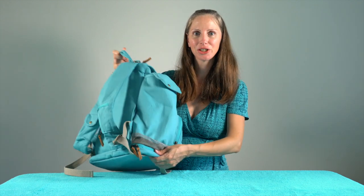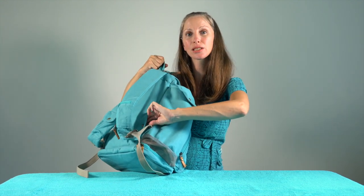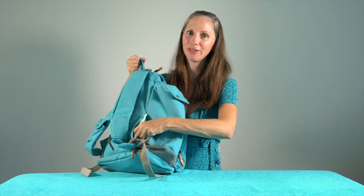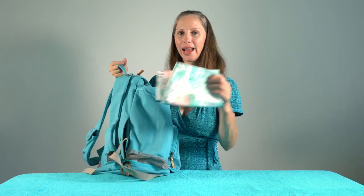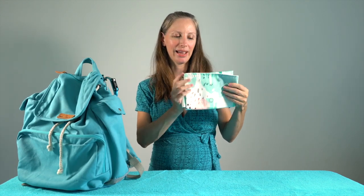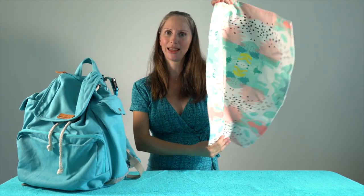There's another diaper bag feature built in on the back — it snaps closed and there's a small pocket where you can fit a changing pad, but it's only going to fit a really small changing pad. Mama Kocha does offer one that matches the backpack. What I have in here is a really trim Logan and Lenora change pad, and this one barely fits in the back pocket. So anything thicker than this, I don't think you're going to be able to get in there.